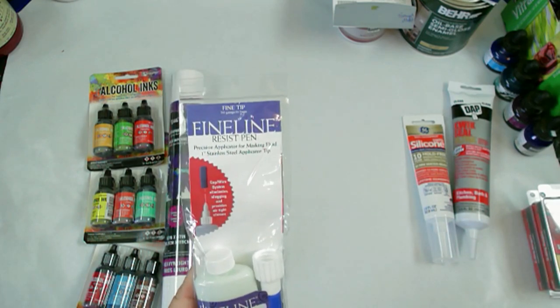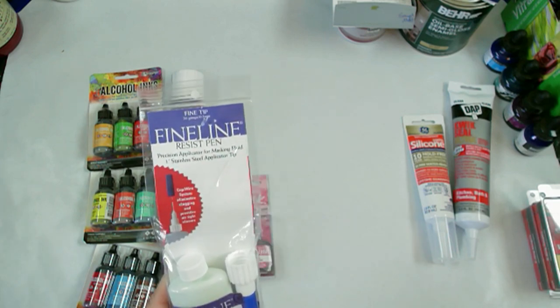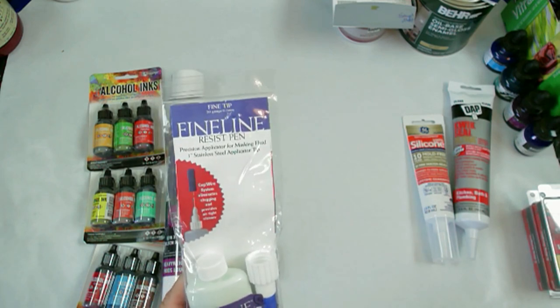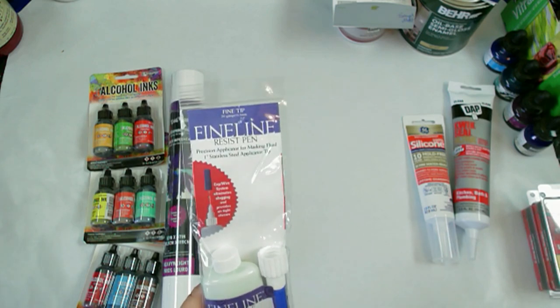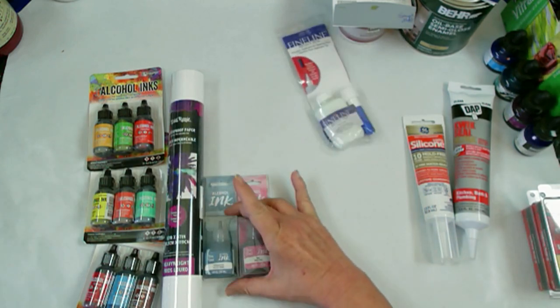I'm not sure if it's the bigger number or the lower number, but this is a 20-gauge needle. I'm not sure if the one I had was bigger or not than this. But I will try it out in an upcoming video because I'm going to be doing some more alcohol inks.